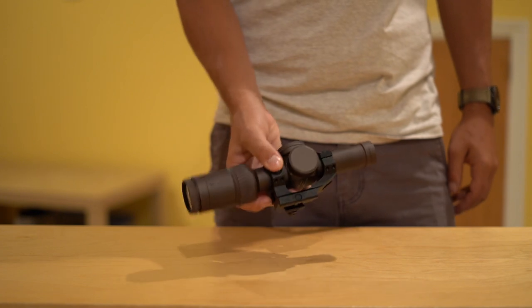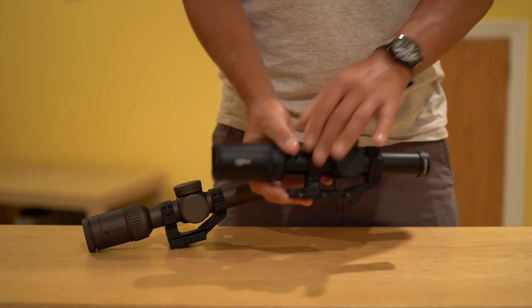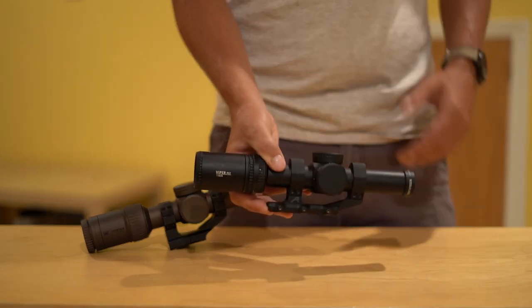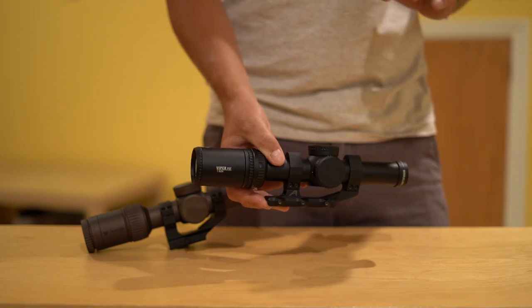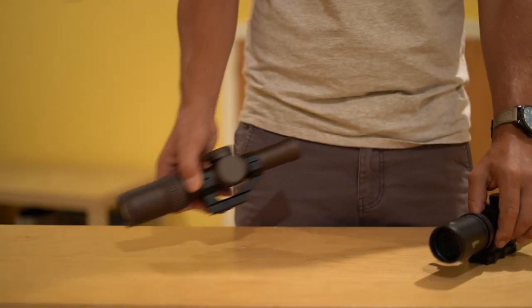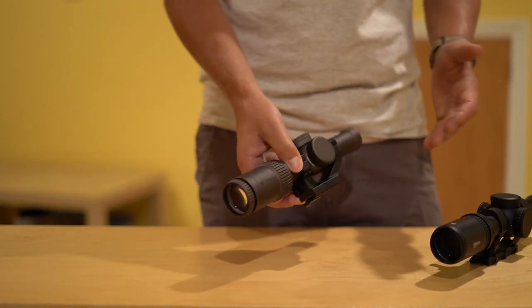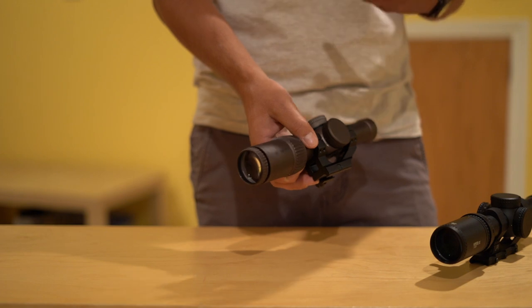Vortex says that the eye relief on the Razer 1-6 is 4 inches, compared to 3.8 inches for the PST, meaning to get that optimum sight picture, the PST has to be a little bit closer to your eye. I think this plays into why the Razer manages to disappear from your view as you're looking at it — it can be a little bit further from your face, so the scope is actually taking up less of your vision.